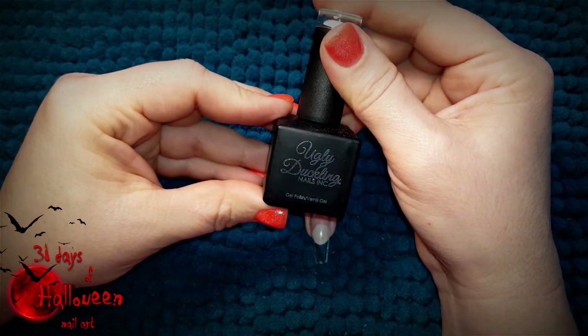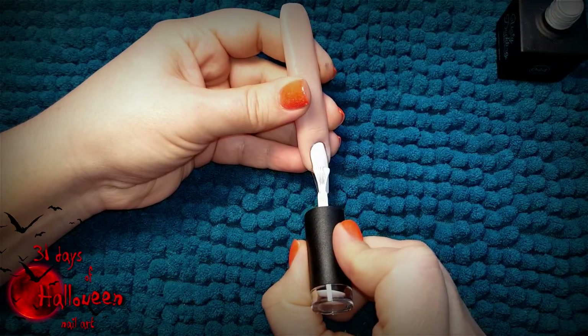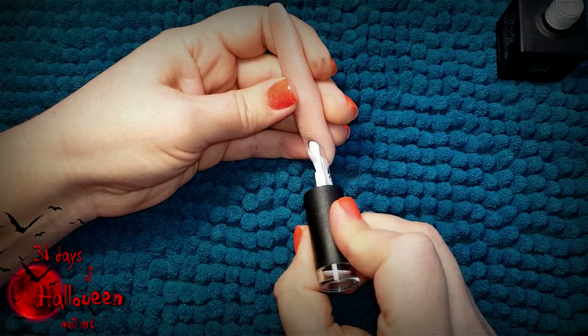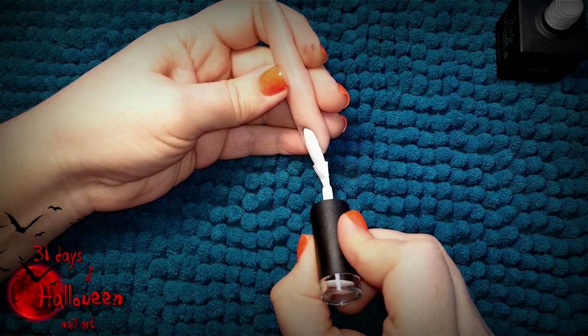Using Ugly Duckling's colour number 044, paint one coat of white gel polish on the entire nail. With this complete, you need to cure it in your LED light for a full minute.